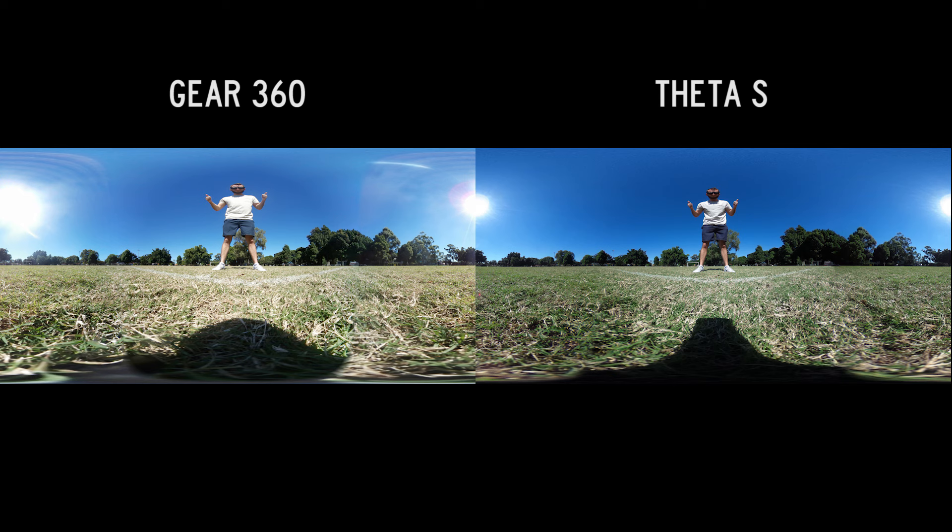With the Theta S the sky is more or less the same shade of blue. When you edit these as tiny planets you could say having different shades of blue in the sky is an advantage because it's more interesting to look at. However, you don't always want that in your shot, and whenever you're out in sunlight this will be an issue with the Gear 360 whereas it won't be with the Theta.